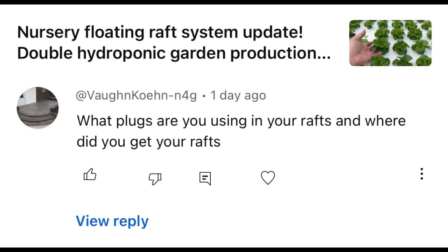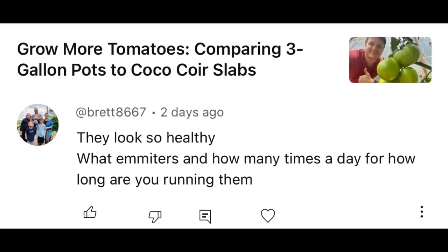Someone asked what plugs I use in my rafts and where I get my rafts. The rafts come from Beaver Plastics in Canada — I think it's Alberta, Canada. The plugs I use are called Oasis Horticubes; I buy them straight from Oasis Grower Solutions. They're about six dollars for a sheet of 276 if you buy them by the case like I do — a case comes with 20 sheets. If you go to Amazon they'd probably be about fifteen dollars a sheet, still pretty cheap considering there are 276 in the whole sheet.